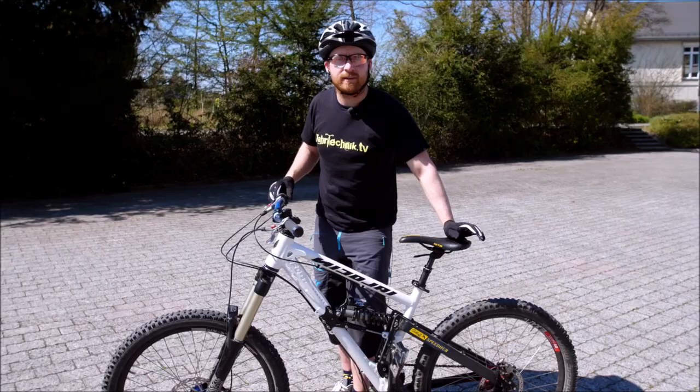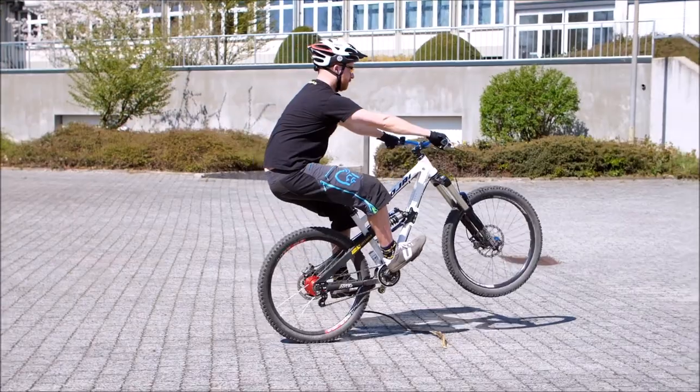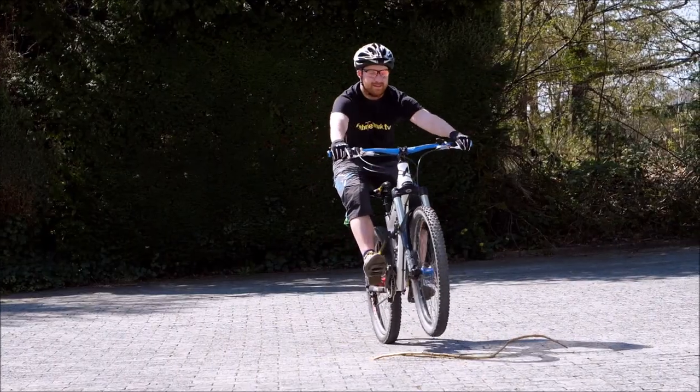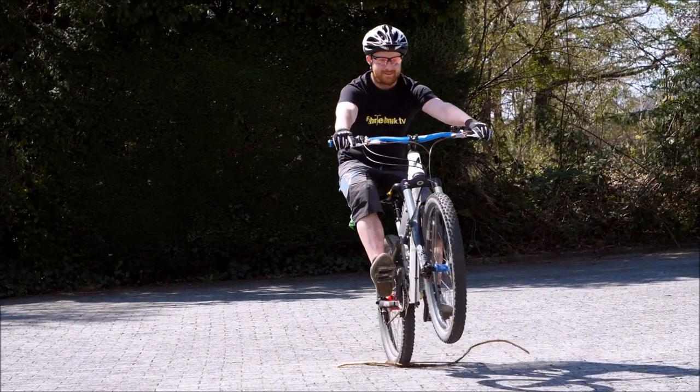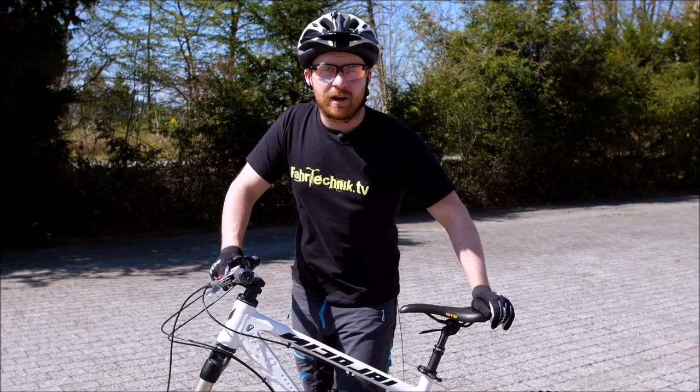Jetzt legt ihr euch ein kleines Stöckchen hin oder ein Springseil und fangt an, den Impuls in einem bestimmten Timing durchzuführen. Wichtig ist dabei: es gibt den Spruch, der Esel springt nur so hoch er muss. Bitte erstmal bei mittlerer Höhe beginnen.